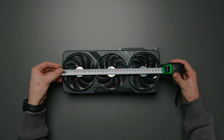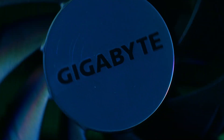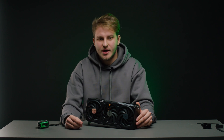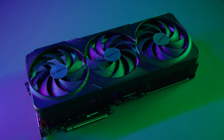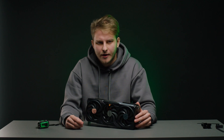Let's take a closer look at the size of this GPU. It is 34 cm long, and you may need to buy a new case for this GPU because the size is really extremely large. This GPU has a power consumption of 450 watts, and NVIDIA recommends using it with a 1000 watt power supply — not all people will have such power supplies in their systems.